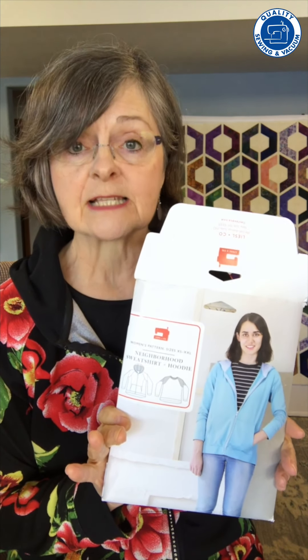Hello everyone. Welcome to my sewing room. I'm Jenny Swenson. I'm going to be talking to you today about a pattern that we brought in for Sew Fun at the beginning of April, and it's the Neighborhood Sweatshirt. Several people were very interested in how easy it was, so I wanted to show you a few tips to make it even easier for you.